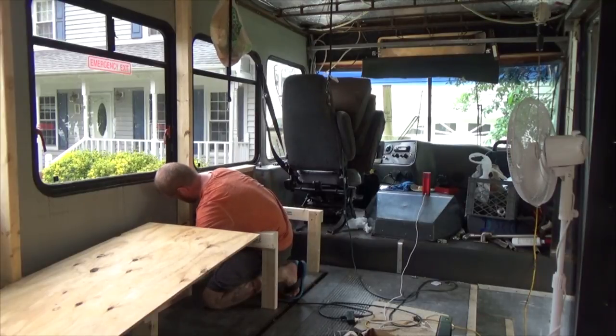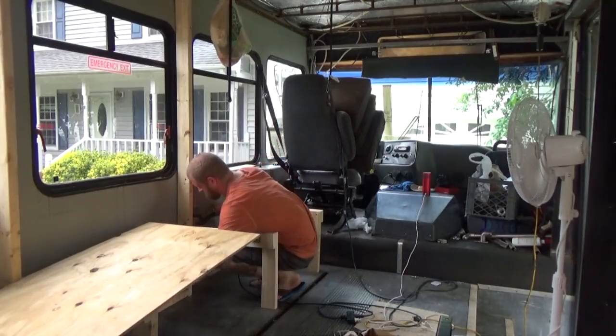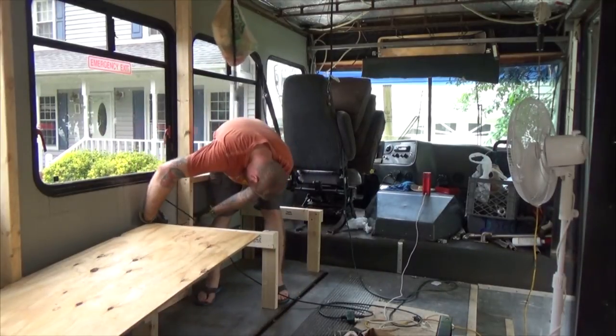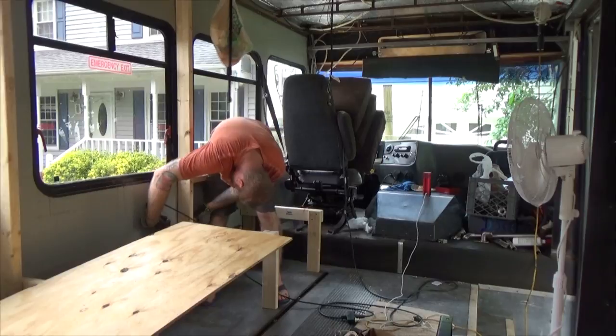These have yet to be made in this video, but they're coming up shortly. I'll more than likely also use this back area as a lounge, where I can use my large monitor for playing PS4 or throwing on a movie.